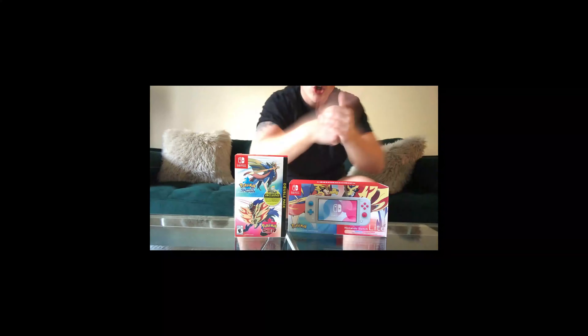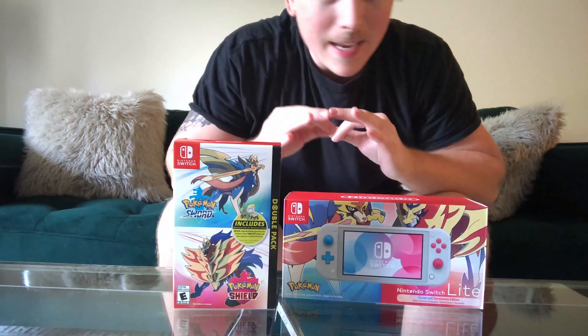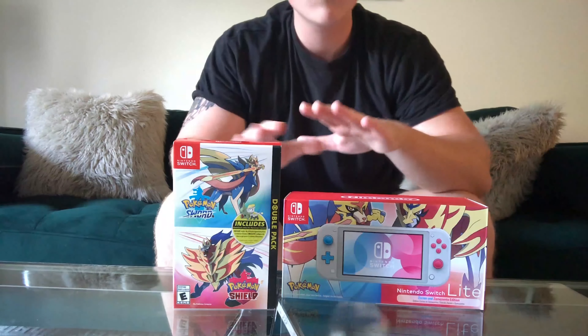What is up guys? This is Sean with Illoptions Gaming and we got the Pokemon brand new Sword and Shield console and the game. Now this game is hot. It's one of the first Nintendo Switch Pokemon games that really just hit the spot for me. I really enjoyed it. So let's get these babies open. We're going to do a little unboxing here and then we'll go from there.